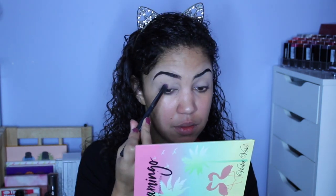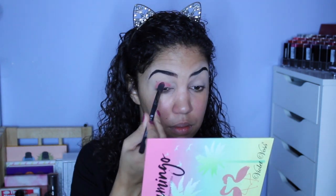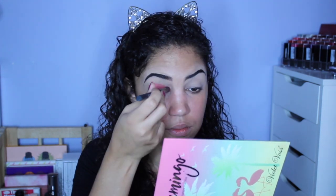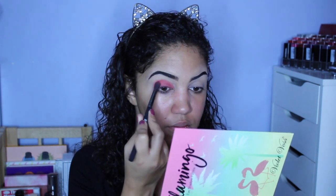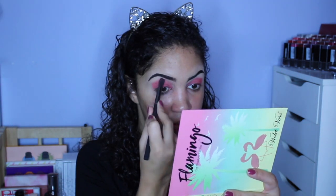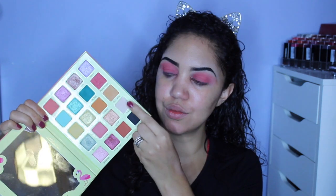I do have that CoverGirl primer. It's a little bit tacky, so this will really adhere to my eyelid. I am packing on the shade Watermelon, which is a matte watermelon shade, all over my lid over that sticky eyeshadow primer. I packed it from the inner corner all the way to the outer corner and just above my crease. After I have the shadow packed on, I'm taking the same brush and blending out the edges so that they are smooth, with nicely blended edges.